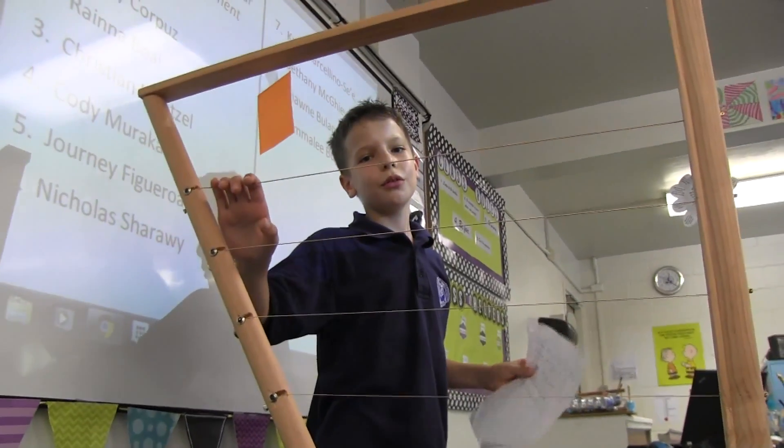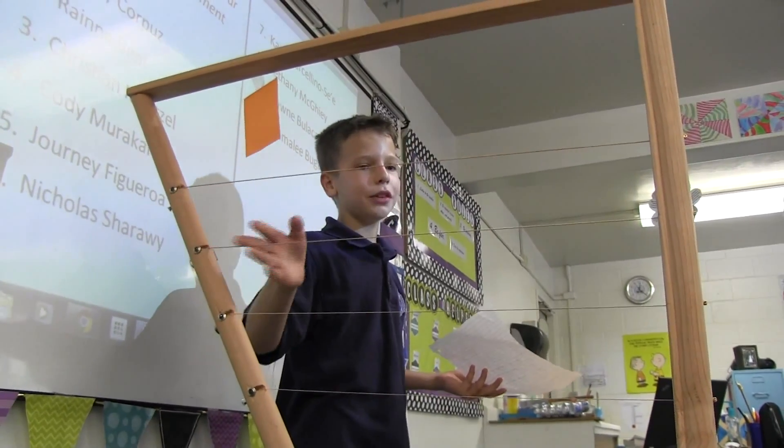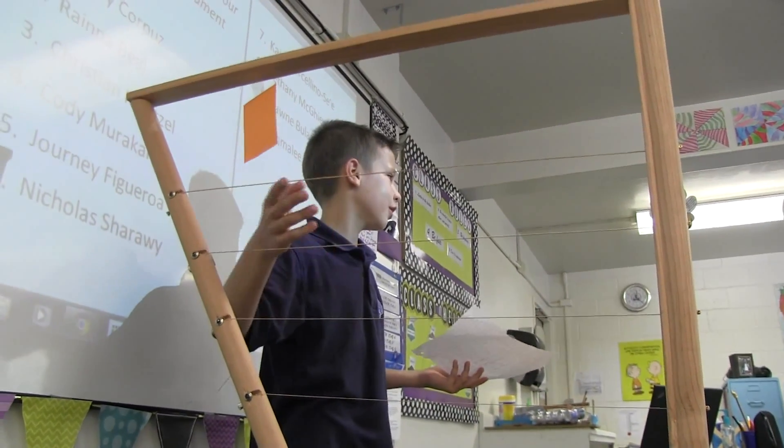It was something that no one else in our class made, so I just felt like making something different. I felt like testing out making the strings go sideways to see if it was more like a guitar.